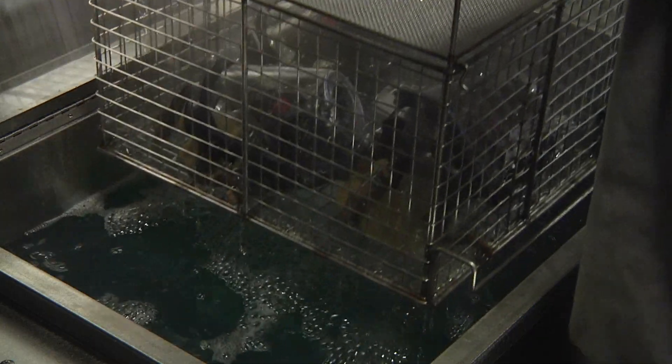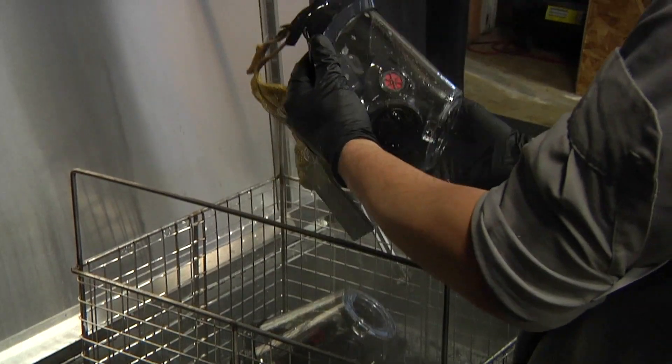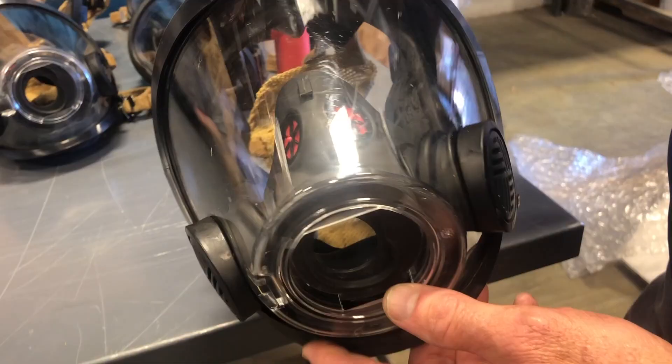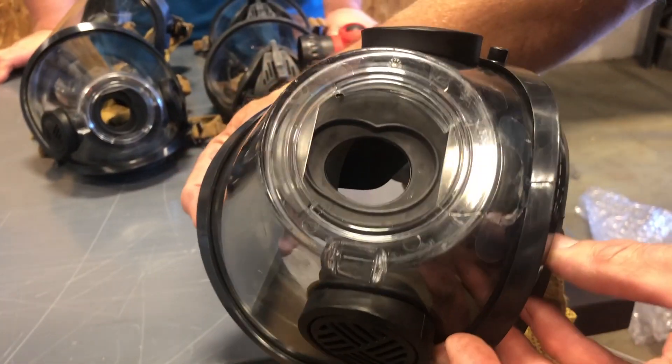Remove the basket from the tank. Open the lid and remove the mask to inspect. If they are clean after one cycle, simply rinse in warm free-flowing water. Dry with compressed air or towel dry. That's it — now your mask is clean and ready for use.